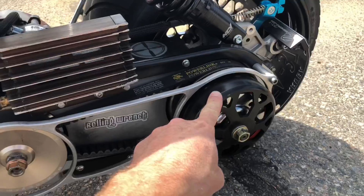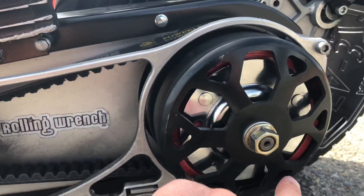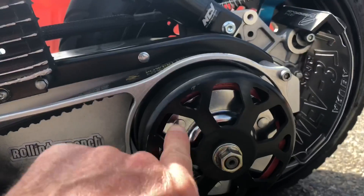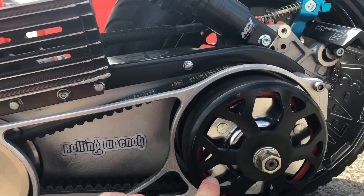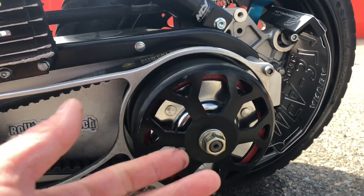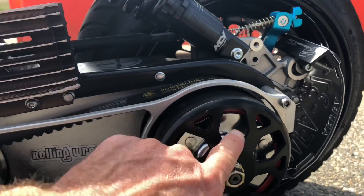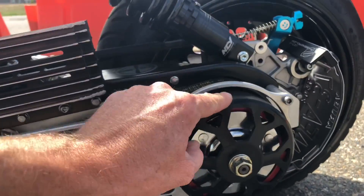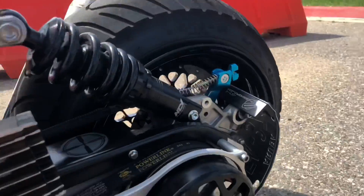The clutch works like drum brakes on a car. The faster this spins, depending on your springs — you have 1000 RPM, 1500, and 2000 RPM clutch springs — they expand out through centrifugal force and grab this clutch, which turns the wheel.